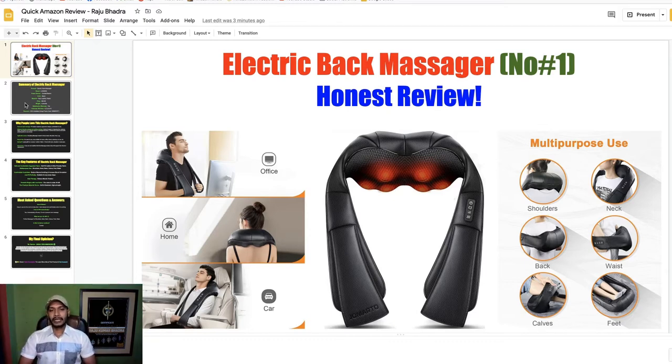After observing all other electric back massagers, this is number one — this is perfect for any back pain, any shoulder pain, any neck pain. I collected all the major information, all the key facts, all the key points about this back massager.